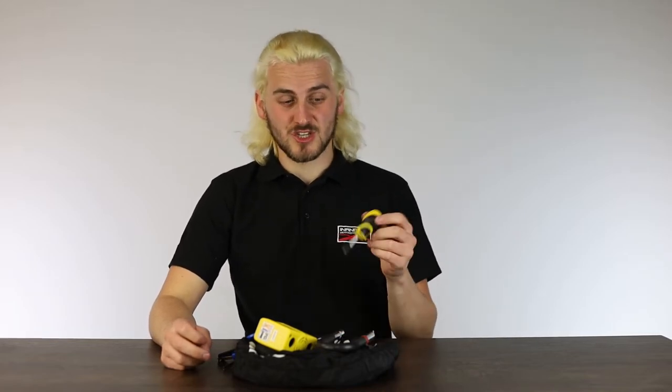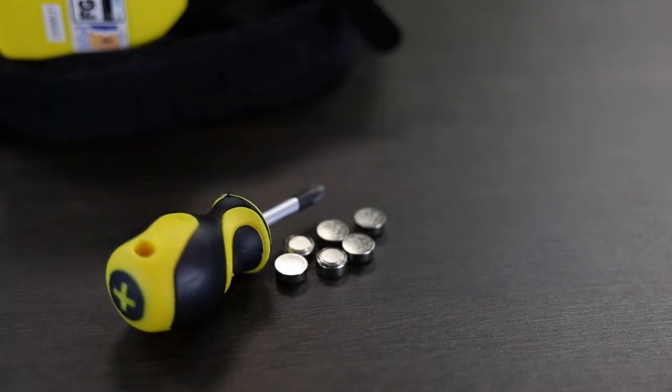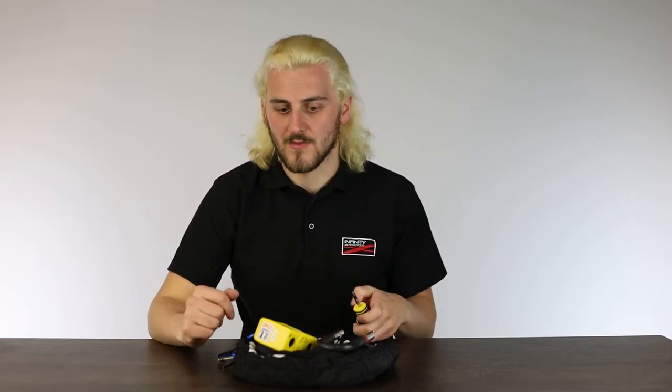Something that's not very common but will need to happen if you've been using the lock for a long time is changing the batteries. You just need a screwdriver and six LR44 batteries. You can find these in most supermarkets or online — they're usually found in watches, small electronics, car keys, or something like that.